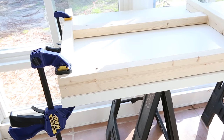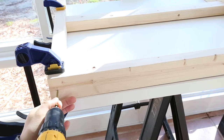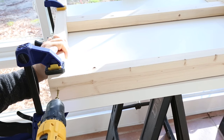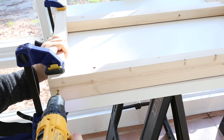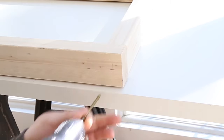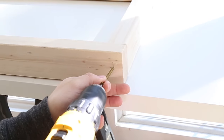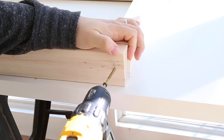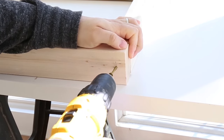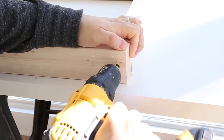Next, attach one of the top frame board pieces, which measures 30¼ inches, to the top of the frame you just assembled with 2½-inch deck screws. Make sure that they're countersunk beneath the wood surface, and you will fill them with wood filler later. I used self-tapping deck screws that do not require pre-drilling, but if you are using screws that require pre-drilling, make sure you drill a pilot hole first. Repeat these steps for the second side chair frame.